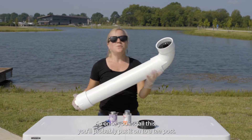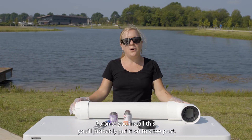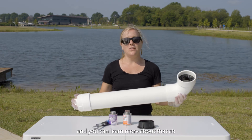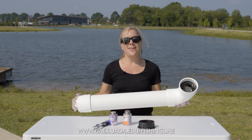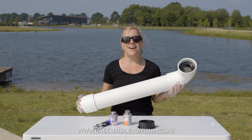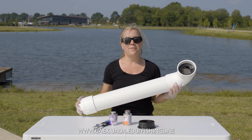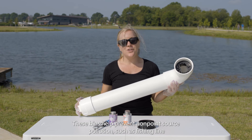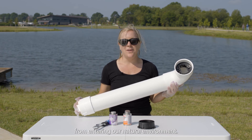Once you install this, you'll probably put it onto a T-post. This bin is going to be part of our Adopt-A-Bin project, and you can learn more about that at uaex.uada.edu/fishing-line. These bins help prevent non-point source pollution, such as fishing line, from entering our natural environment.